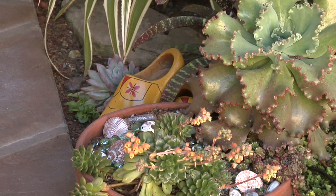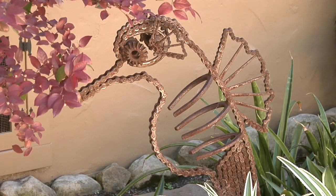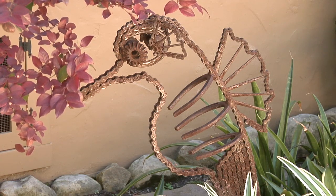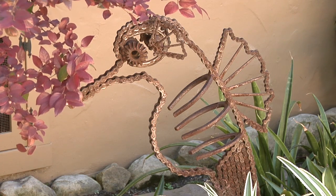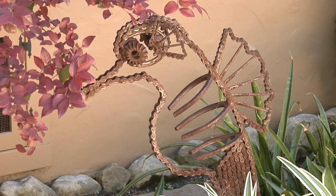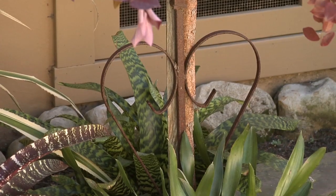I got these wooden shoes in Holland — they just have that nice little pop of yellow. The seahorse is the ultimate in recycling and repurposing: it's made from old shoe horses and bicycle chains, and it was made for my mother. It's a beautiful piece and it's a real surprise because I have it hidden behind this beautiful loropetalum, so after you go around the plant it's right there.